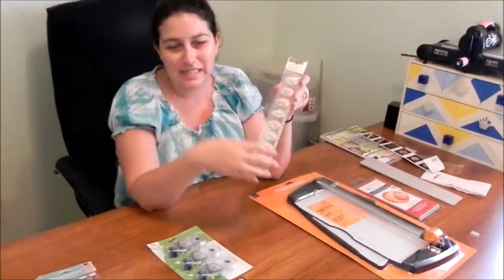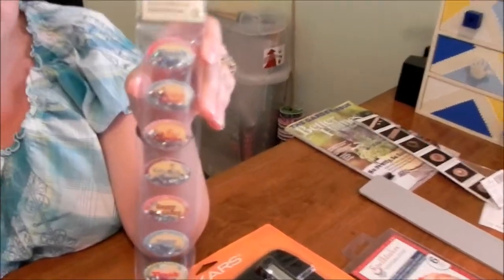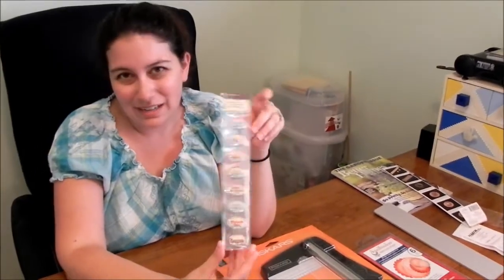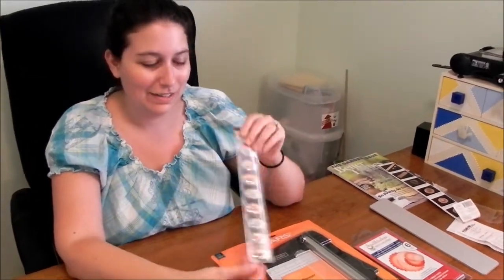I always look for discount stickers. I can't bring myself to spend more than about 99 cents on stickers. These were 79 cents, and I just thought they were fun — a nice little embellishment to have on hand.